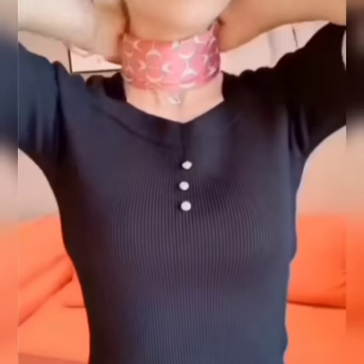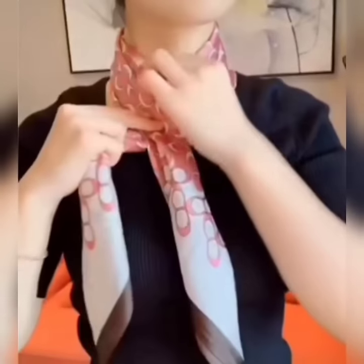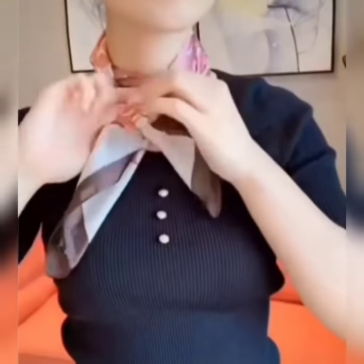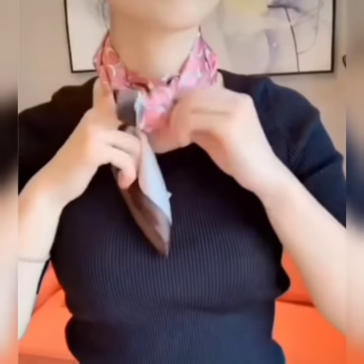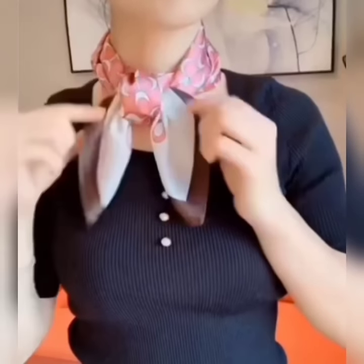Here is the next look. Wear your scarf from the first side, bring its edges to the front side. Now hold both of them and bring inside out under the scarf, hold them and flip both of the edges through it to opposite sides like this. Now set it and it is done.